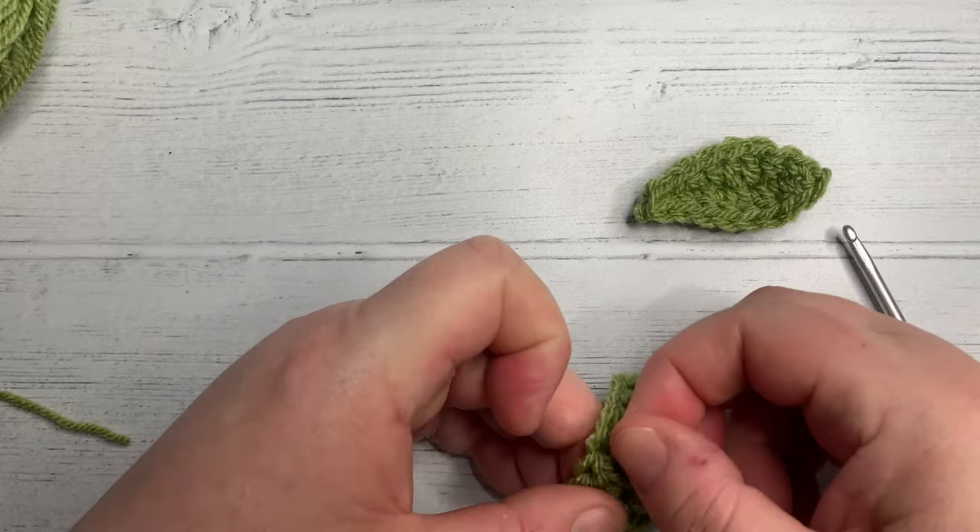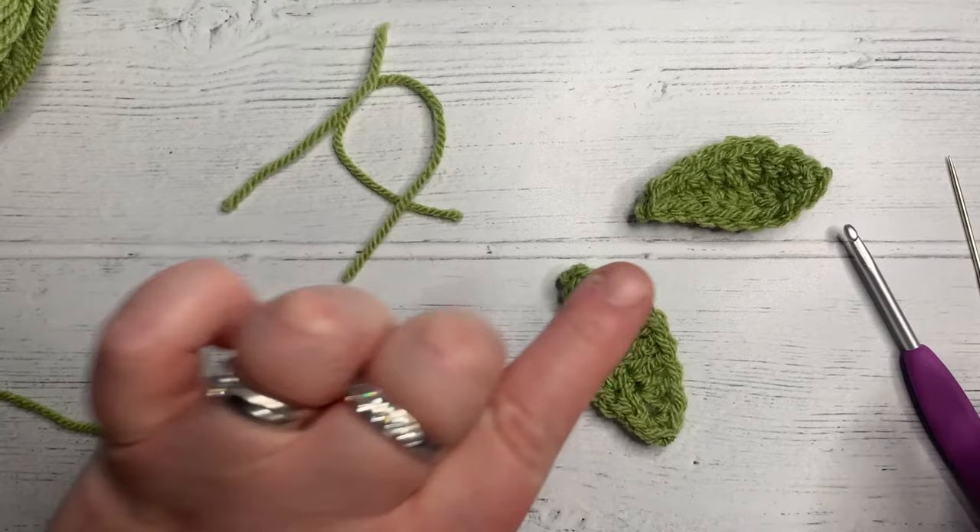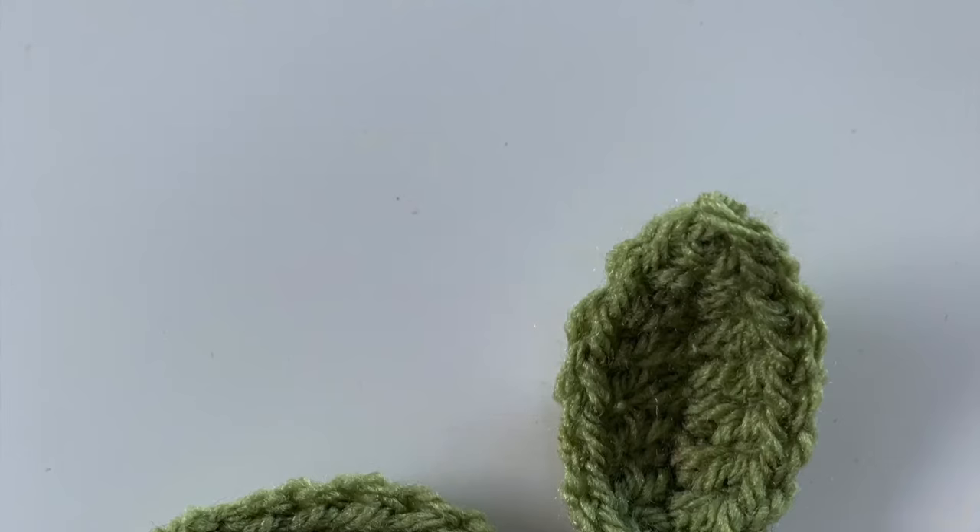Here we go. So as I said, if you'd like this, please subscribe to my YouTube channel — buttons in the corner — and I'll be sharing more free crochet projects with you over the next few weeks. There we go. Simple crochet leaf in probably about five minutes. Thanks, bye.